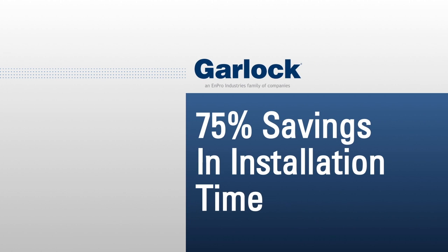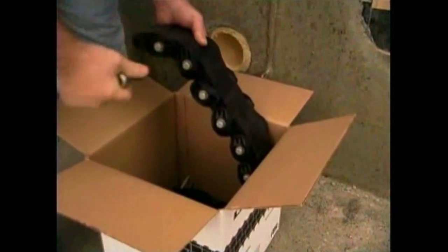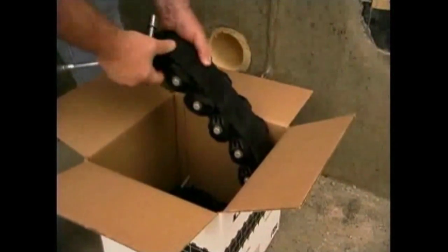Link seals install in up to 75% less time when compared to hand-fitted flashings, mastic, caulk, grout, or casing boots. They're conveniently packaged and ready for installation right out of the box.